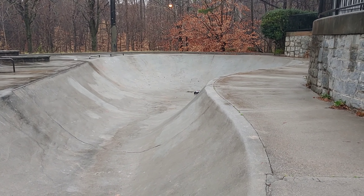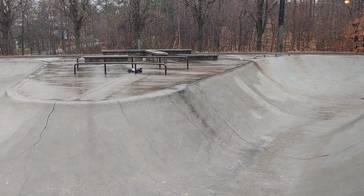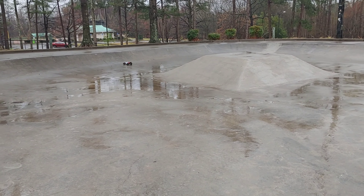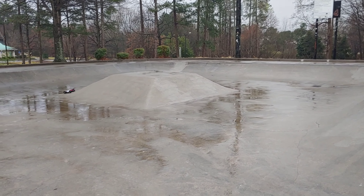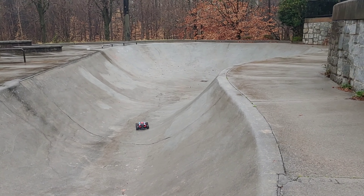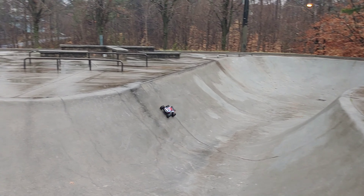I should have adjusted some stuff on here — I can't remember what I got my settings on for this. I probably should have stiffened the shocks up some too. I should have done a lot of things, but anyway we're out driving this because it's been a minute since we've driven this. You guys hear that thunder in the background?